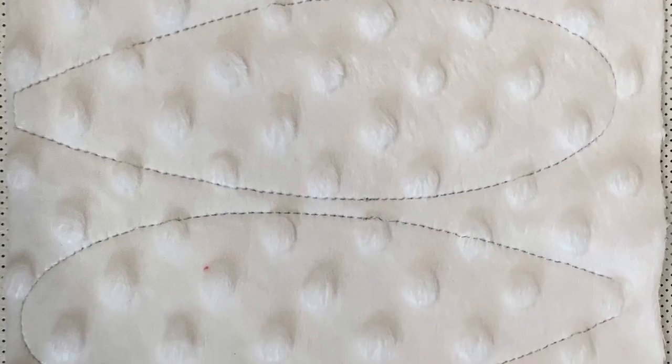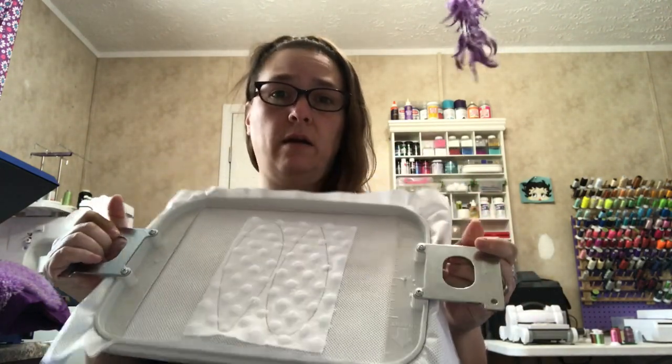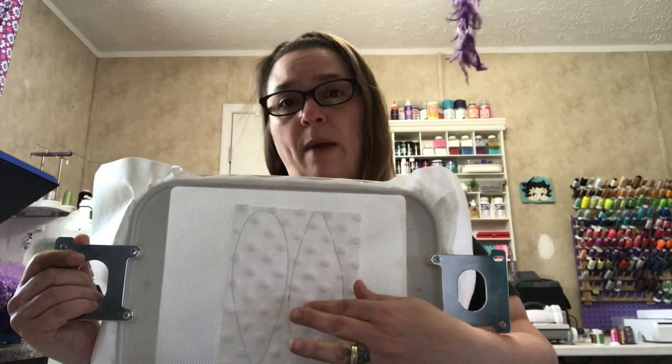We went ahead and tacked down the fabric for the bunny ears. I did a placement stitch to show where to put your fabric, and now did the tack-down for that. Steps three and four are going to be the placement stitch for the fabric for the applique on the ears — it's going to do the same thing, stitching on each ear to show you where to place your fabric. Then for step four you'll put your fabric down on top of that just like we did, and then tack that down as well. The ears are now tacked down and we're going to go ahead and cut around for the applique.